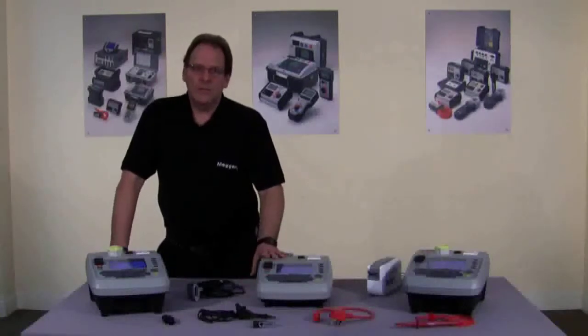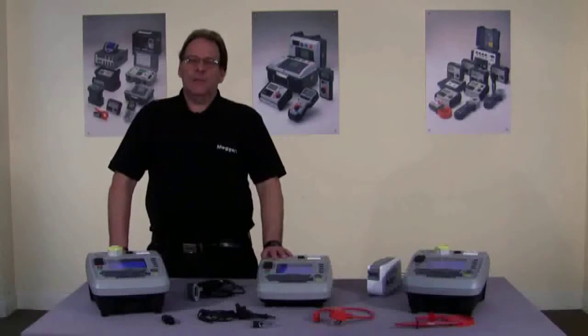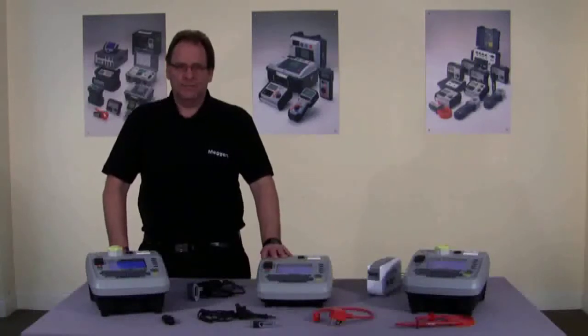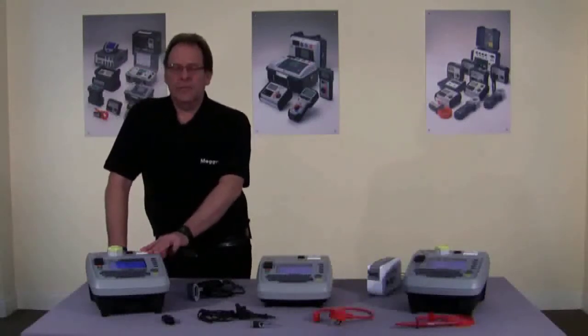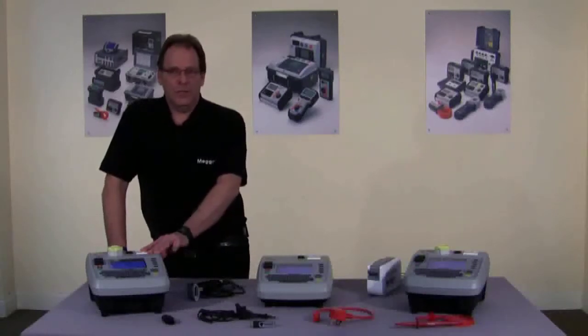First in the range is the PAT 410, which is suitable for office environments and for those who are happy to test at 200 milliamps. It is the smallest and lightest in the range. Next we move on to the workhorse of the range, the PAT 420. It tests at 110 and 240 volts and is ideal for commercial and industrial applications.